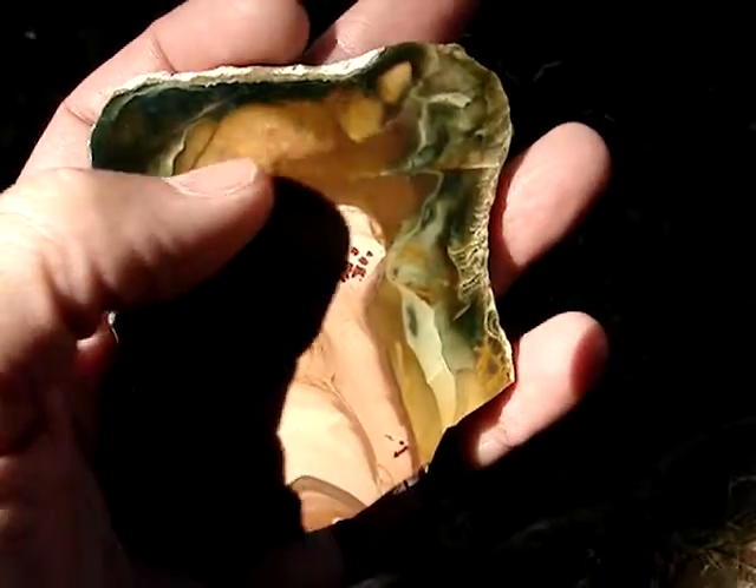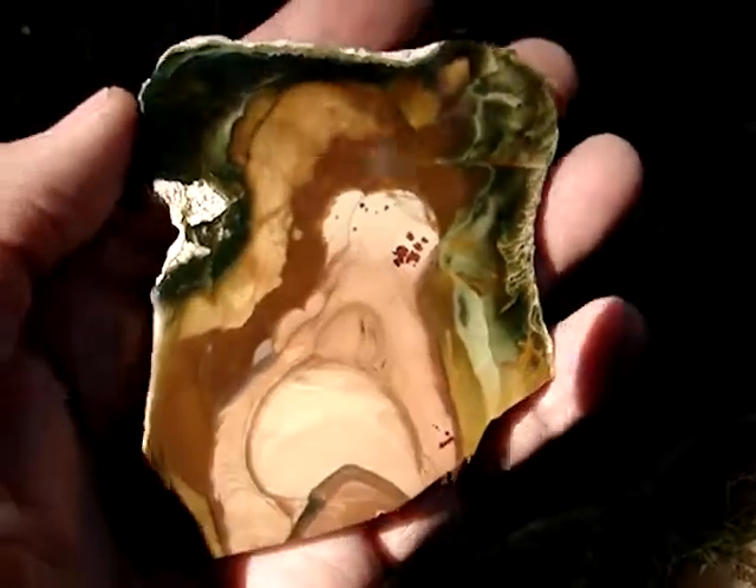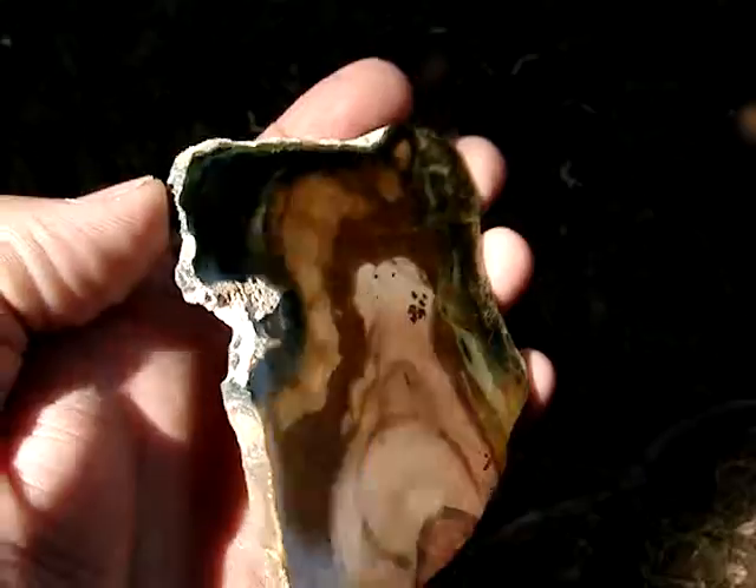It has a nice pink orb just going up through here, kind of white-ish pink. It has this kind of light gold yellow over here and this yellow-green on the edge here. Red blood splatters here. Of course, a great polish on it too.